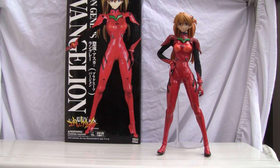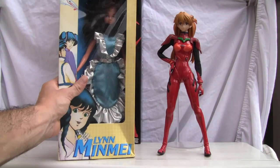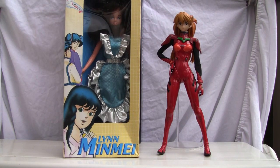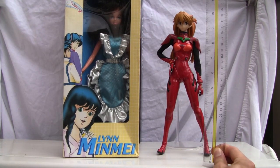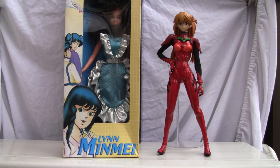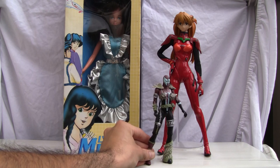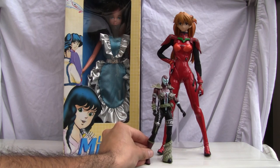I'm going to do the size comparison first because she's really difficult to stand up. This is Lin Min Mei from Robotech — she's more of a Barbie doll. She's about 11 inches tall, a little over 11 inches, about 28 centimeters. So she's roughly a 1/6 scale, about a 12-inch figure, and the Asuka figure here is a 6-inch figure.